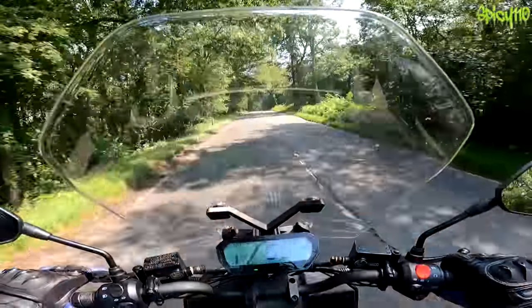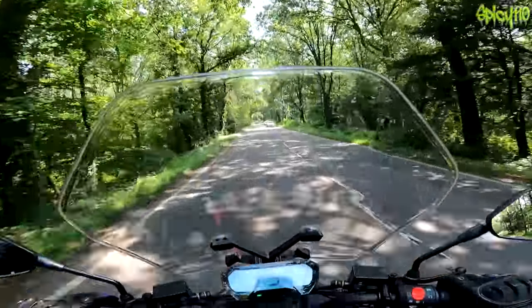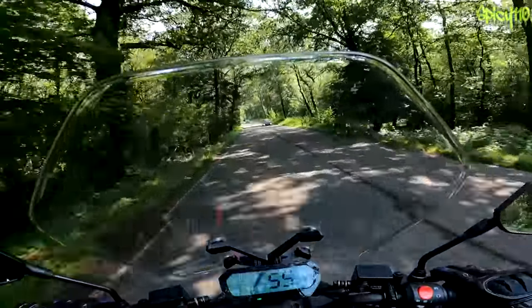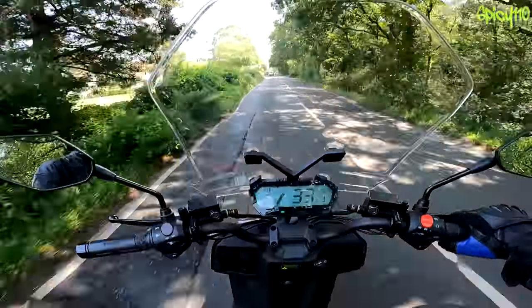This is how you kill a battery on an electric — wide open and just make it go as fast as it possibly can. We're up to 357 miles, 48 miles remaining it says.